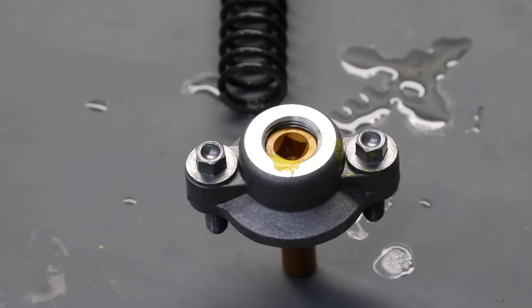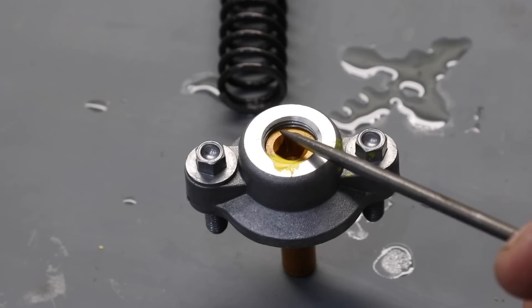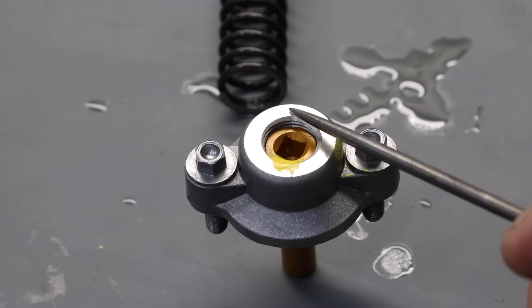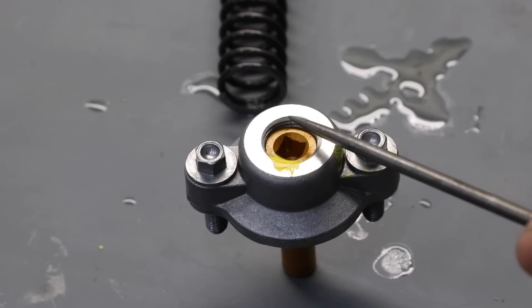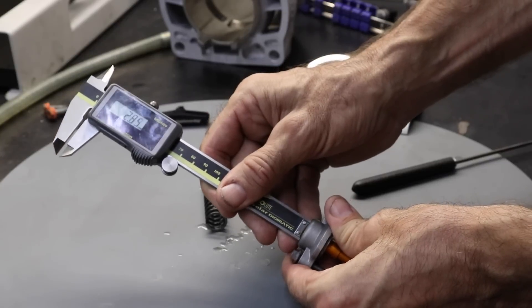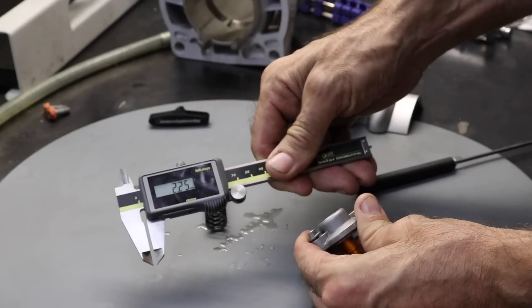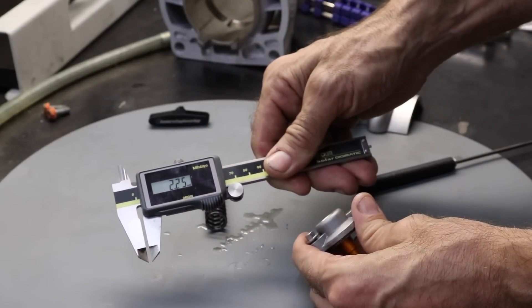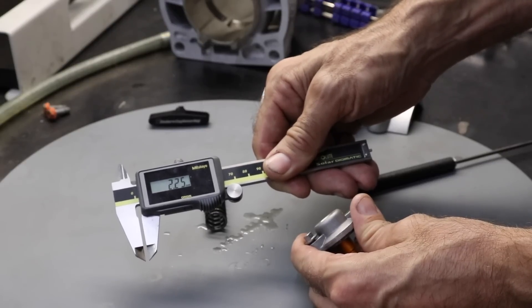So what does that spec mean? This is the adjuster from my 2021 300, and it means that the distance from the adjuster to the external outer body surface should measure between 2.3 and a maximum of 2.5 millimeters. I'm going to go ahead and measure that now using some digital calipers, and I'm reading 2.25 millimeters — so very close to the minimum of 2.3 millimeters.